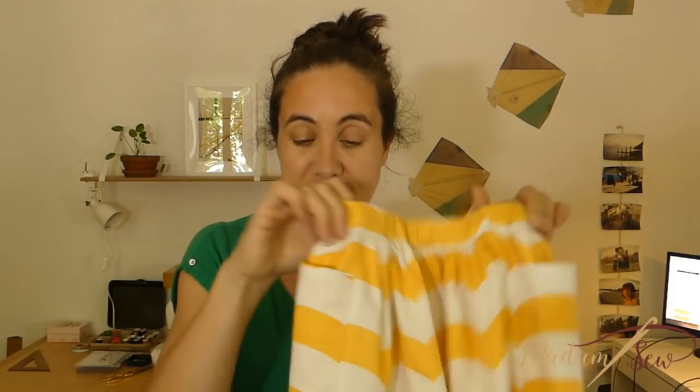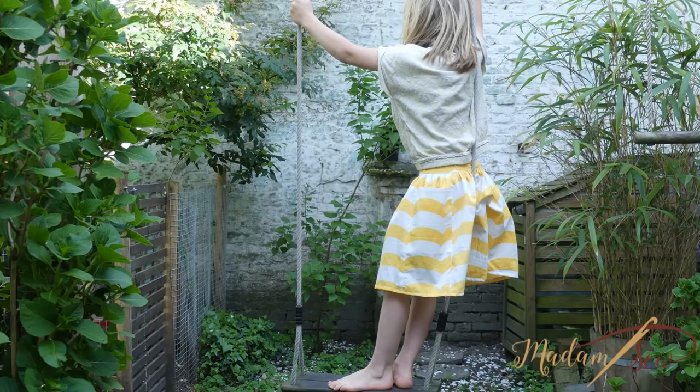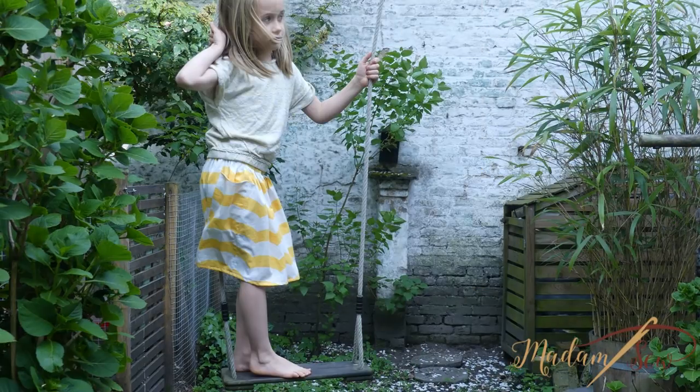So there's a waistband with an elastic and it has two side pockets. In this picture you can see my daughter wearing the skirt. It's really cute and she loves it. So if you're interested, just watch this video or go to my blog for more details.